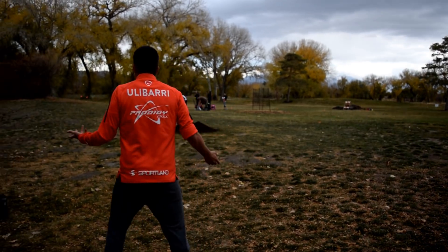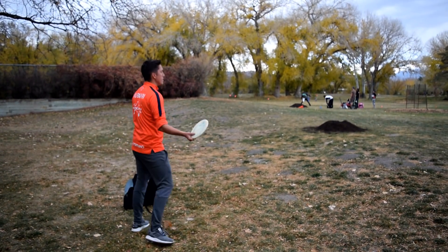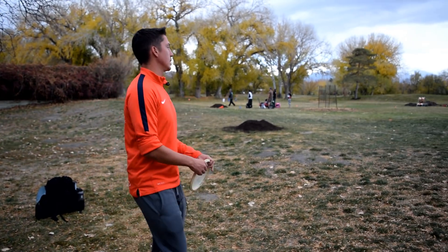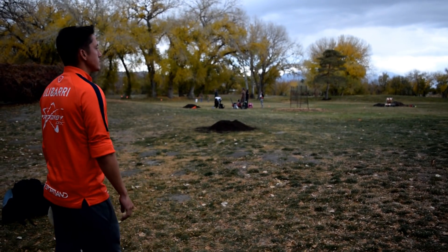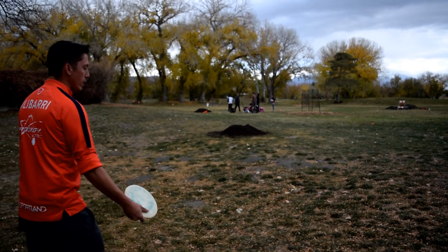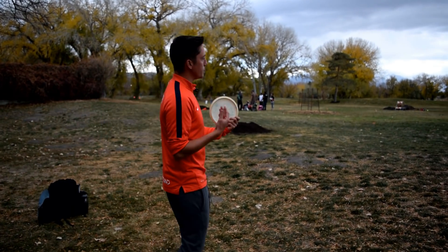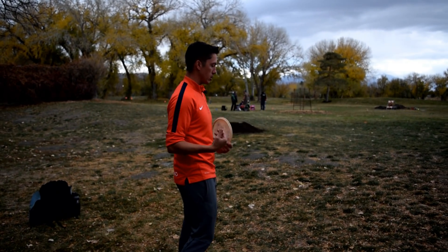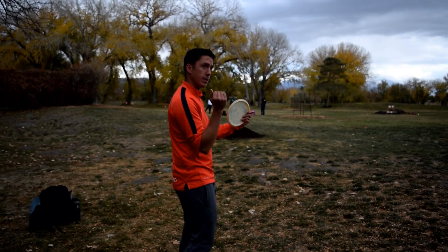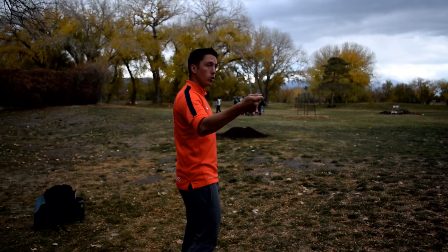If I wanted to throw a medium speed — say a mid-range a little further, like the distance between this tree and the other tree — I'm going to go a little bit faster, but my speed isn't going to speed up at the end or during the middle. It's going to be the same speed through the whole entire process of my run-up including my throw.